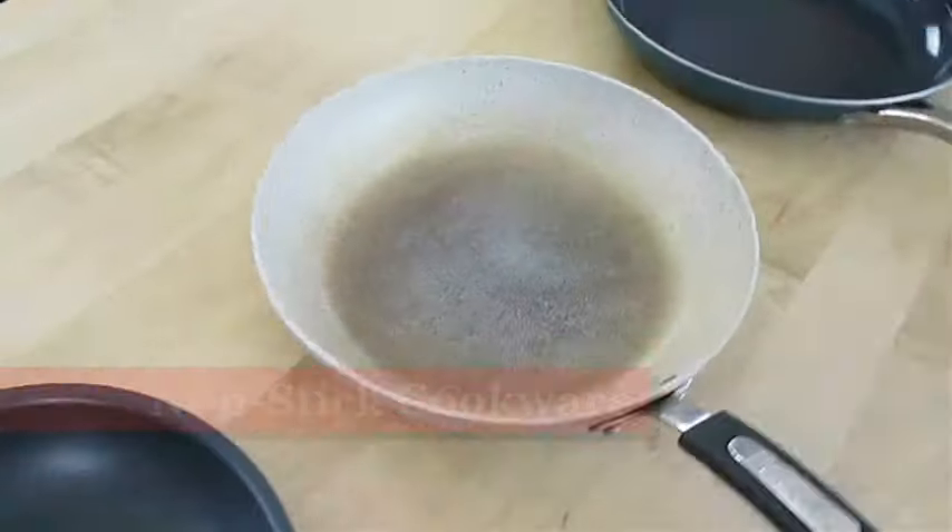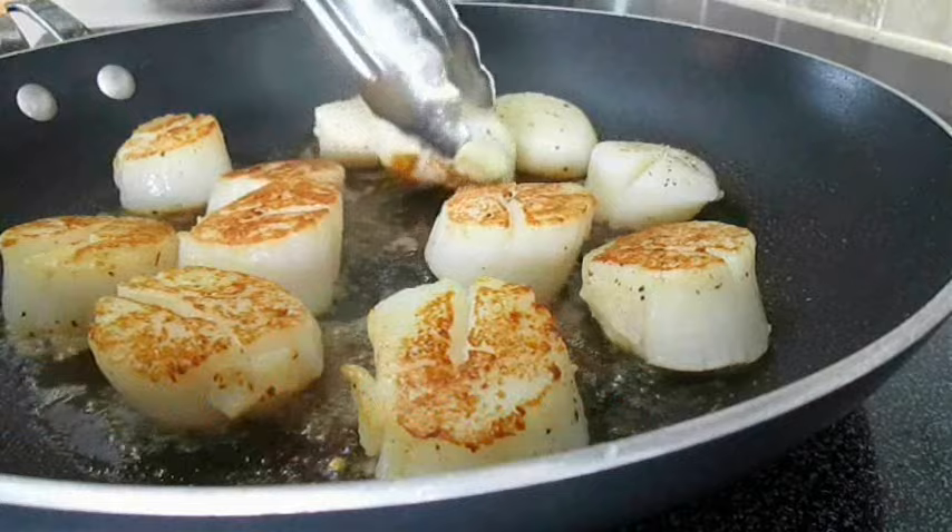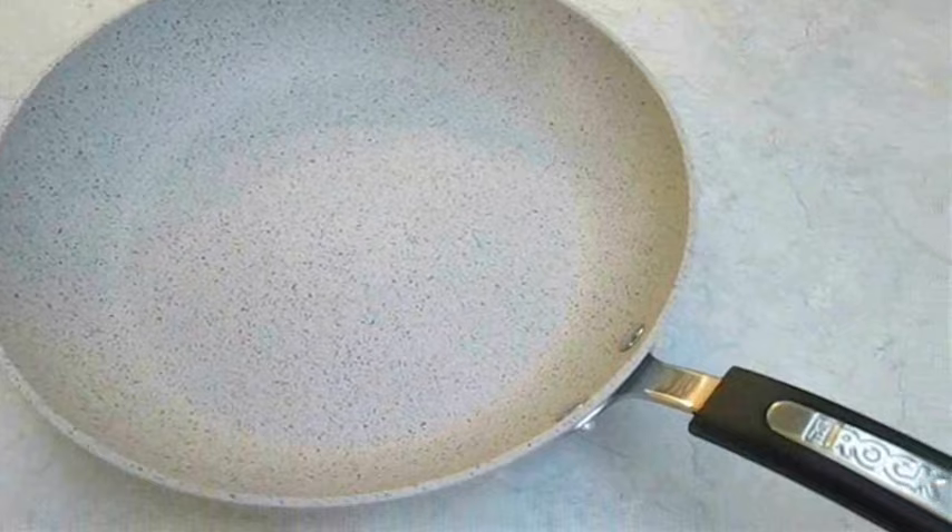Today we're comparing non-stick cookware. If you like non-stick pots and pans and you're looking for that professional grade quality with new technology, stay tuned because this cookware is up next.